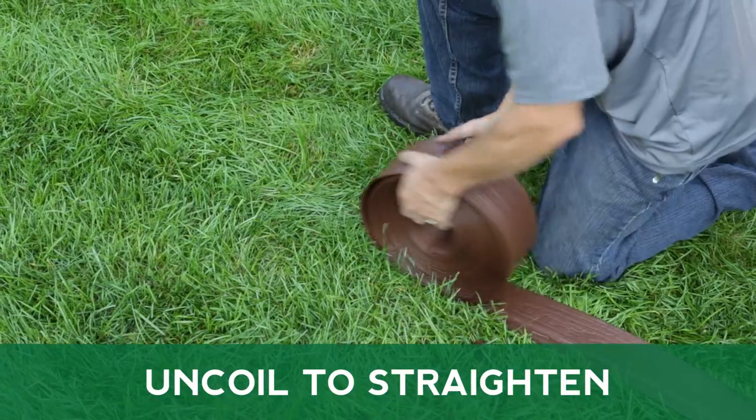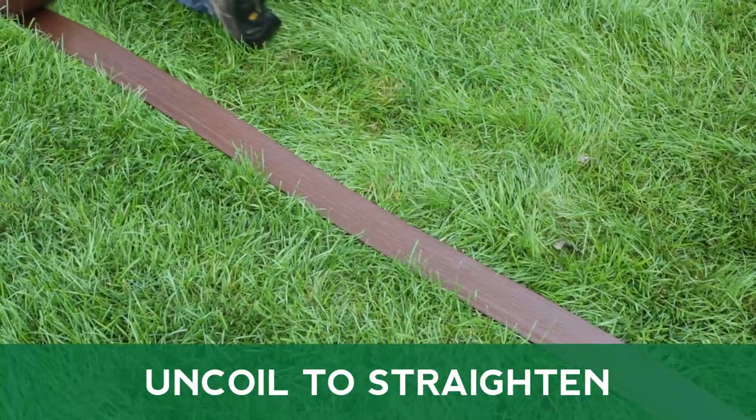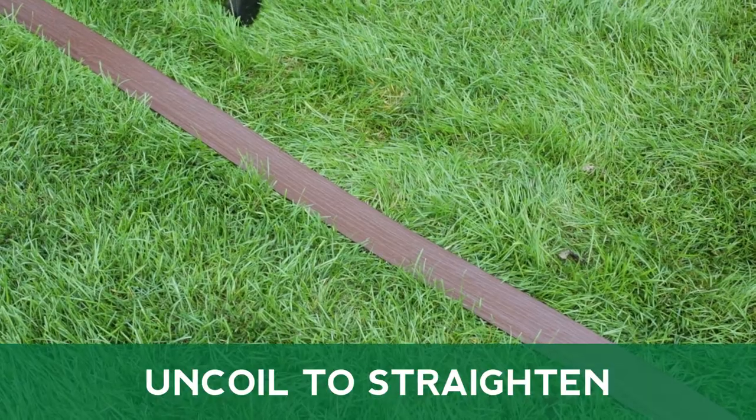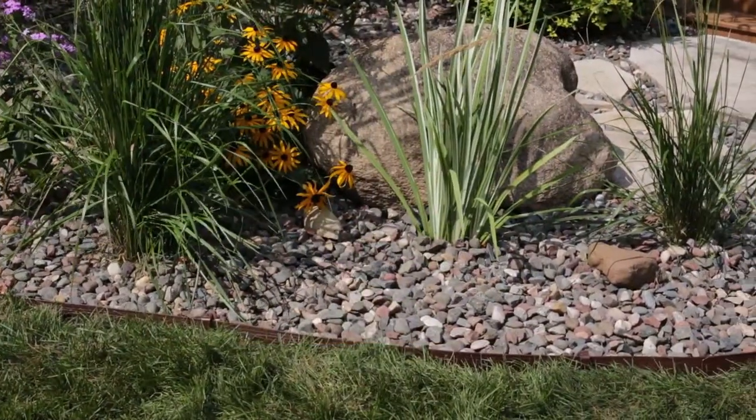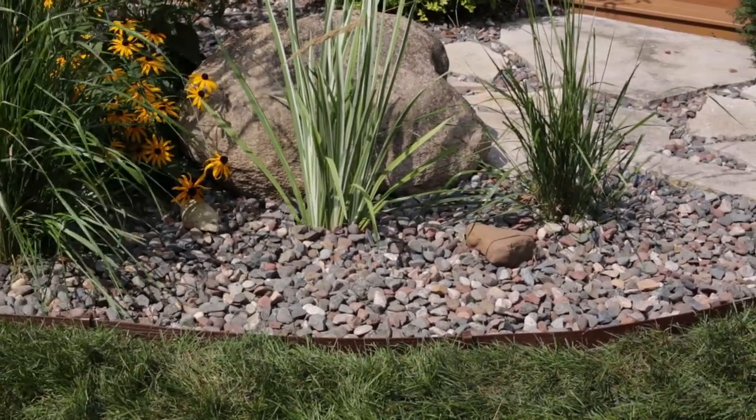Before beginning installation, uncoil your terrace board and allow it to remain in the sun. This will help straighten out the edging prior to installation, increase the flexibility needed for curved designs, and decrease the chances of kinking.